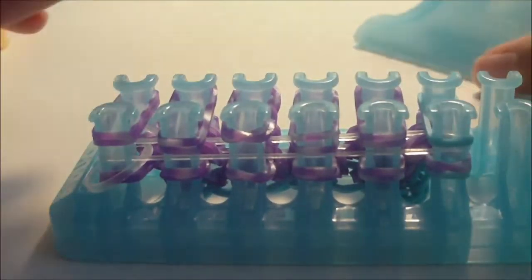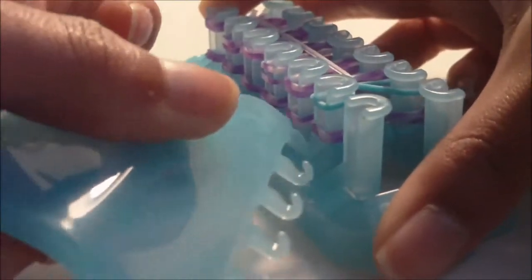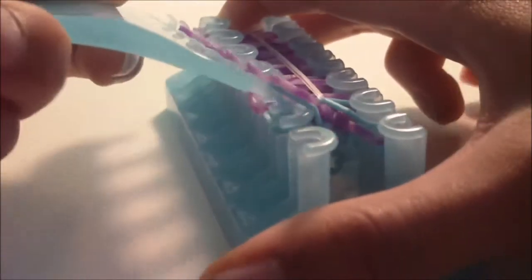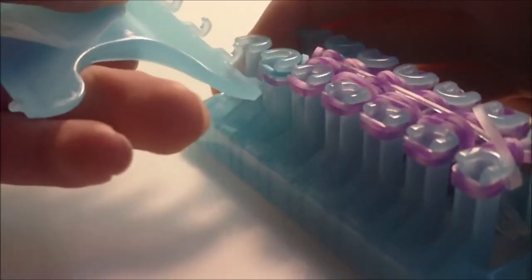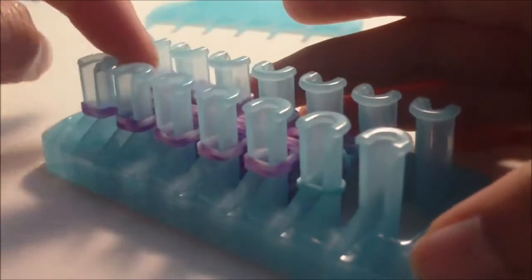Looming is the same. Get your alpha comb or hook and do the connector bands first. The only difference is there's an additional border band down here and there won't be any bands on those two pins, so be a little careful when looming. Push everything down.